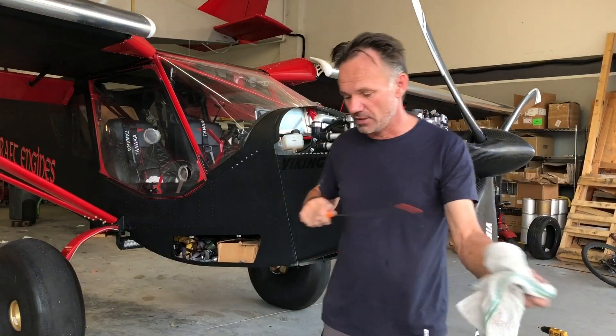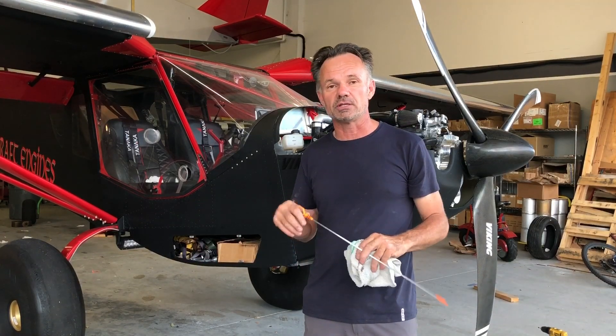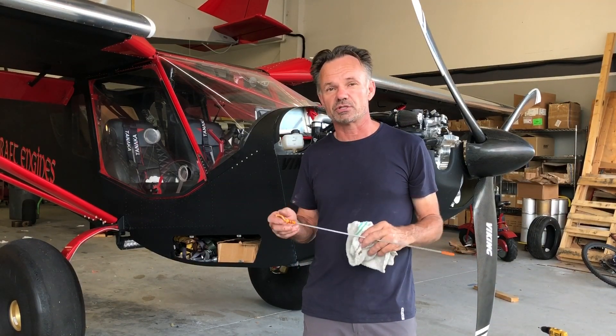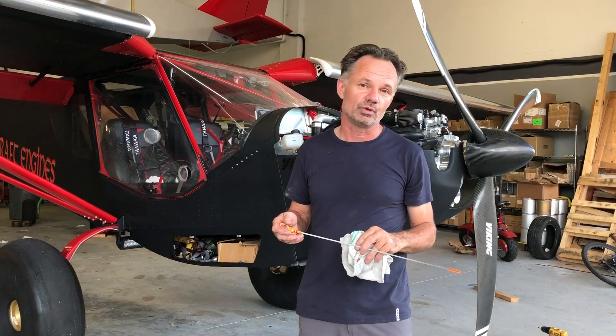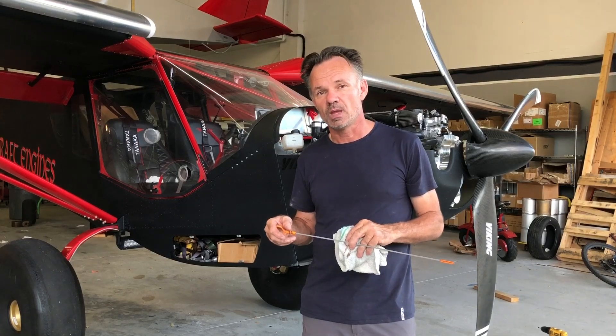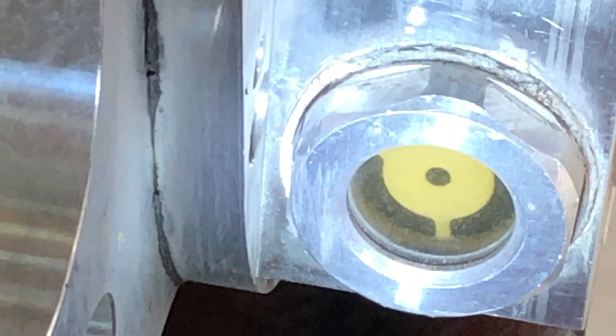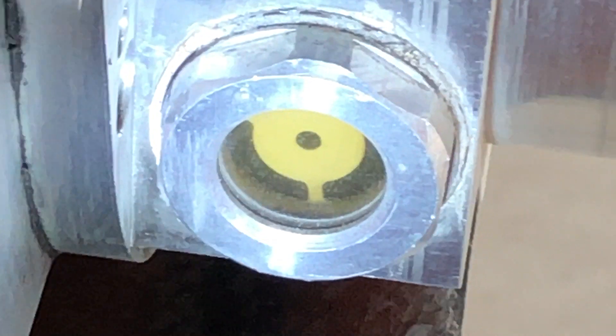I think that's pretty amazing and worth noting for an engine like this — being able to go on a long-distance cross-country flight and not having to add oil every three or four hours like on a traditional engine.